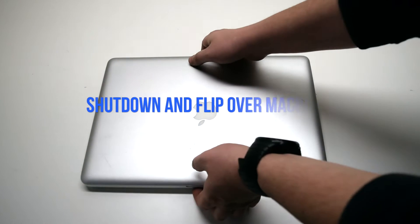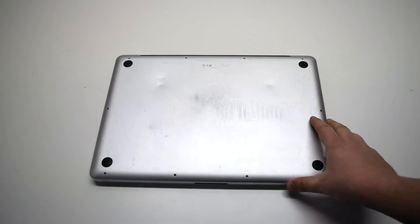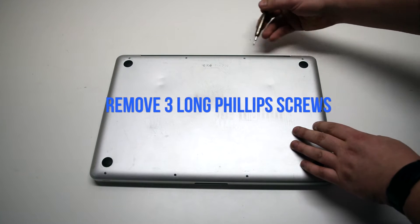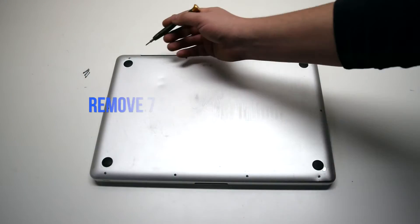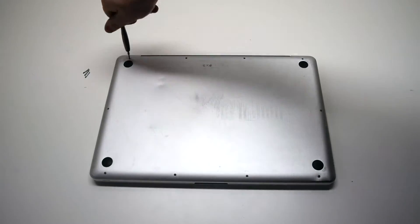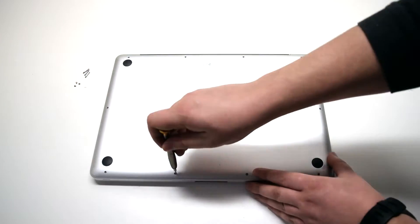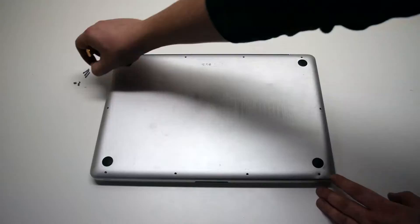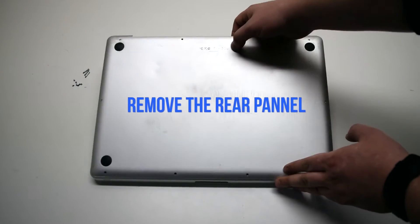Make sure that the MacBook is shut down and go ahead and flip it over. We'll be removing 10 Phillips head screws. Remove the three long Phillips head screws first. Then, starting in the top left and going around the contour of the MacBook, remove the seven short Phillips head screws. Once all screws have been removed, go ahead and remove the rear panel.